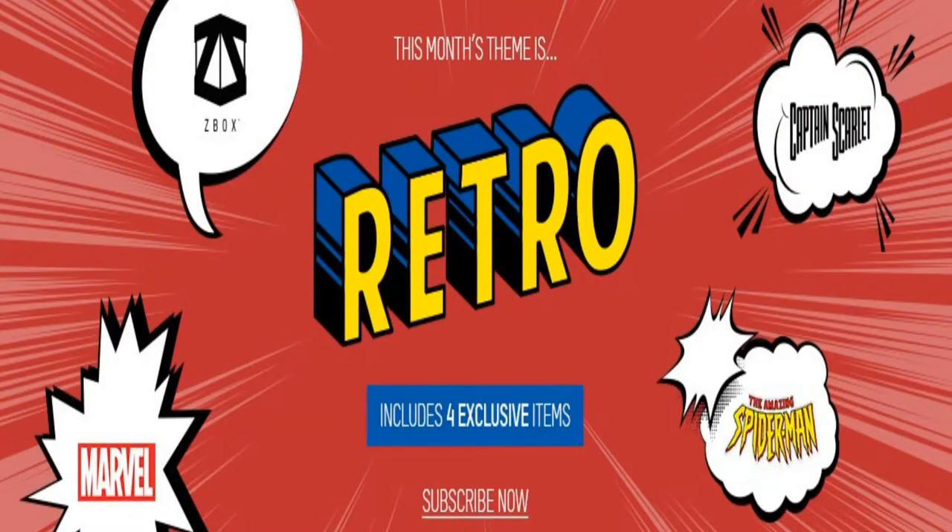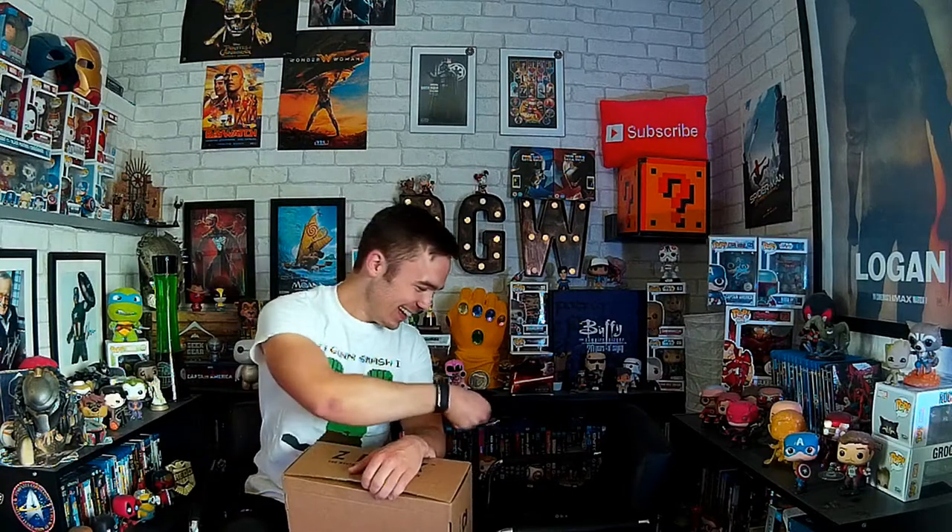Let's do this unboxing! The first ZBox has turned up and it is themed retro. The previous one was team-up, so if you want to see that unboxing it'll be linked here or in the description. You know from my pickup videos I bought myself a Batman batarang key ring - so I can start unboxing my videos with it. Are you ready? First time I'm getting to use it. Three, two, one - oh my man, first try! That's made me happy.